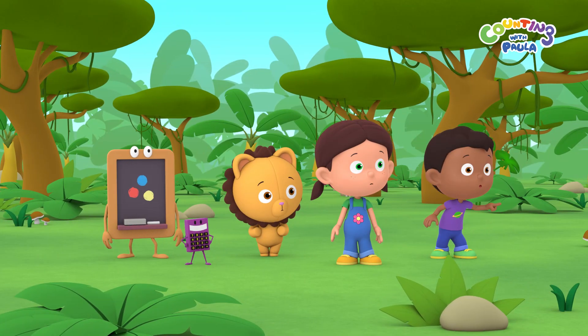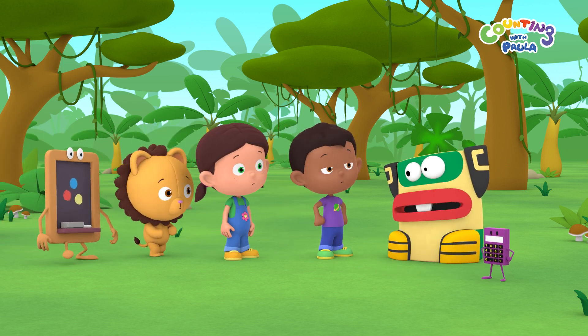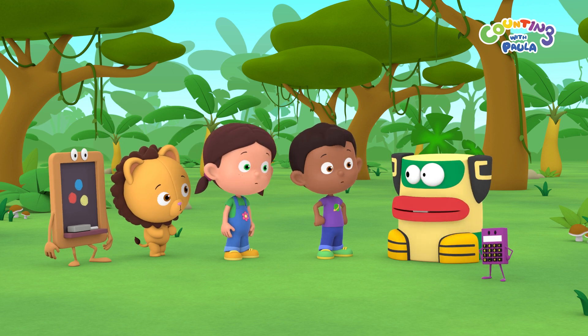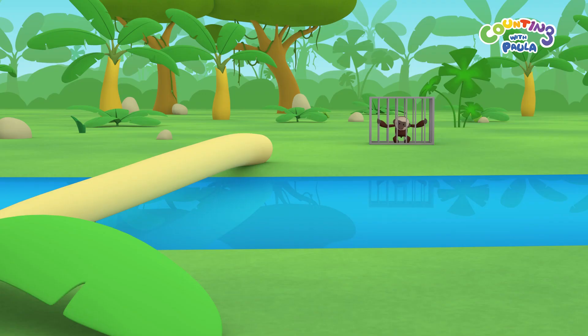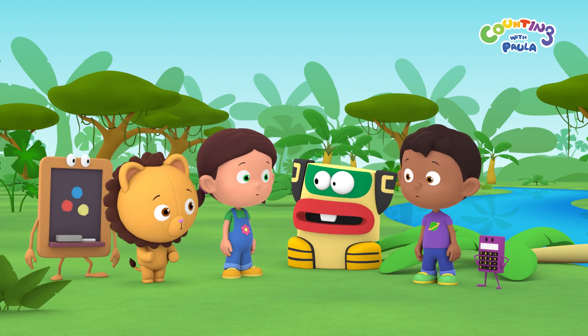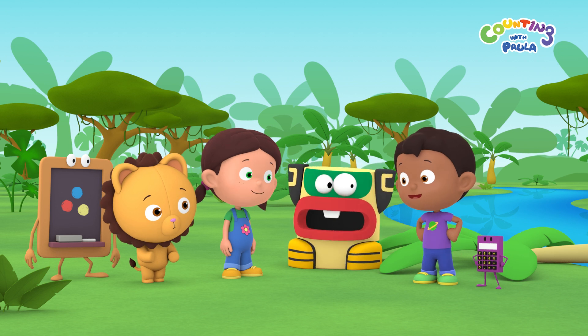There's Mr. Totem Head! Hello, children! You must have received my message. What's the matter, Mr. Totem Head? Two baby monkeys fell into a trap, and now they're in cages. One of them is across that stream. This pollen tree is the only way to get to the other side. The cage is heavy, so you'll need to lift it together. We can do it, Mr. Totem Head!